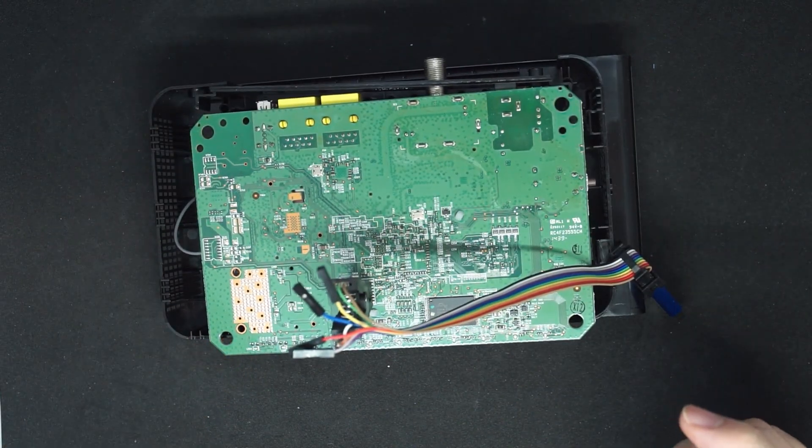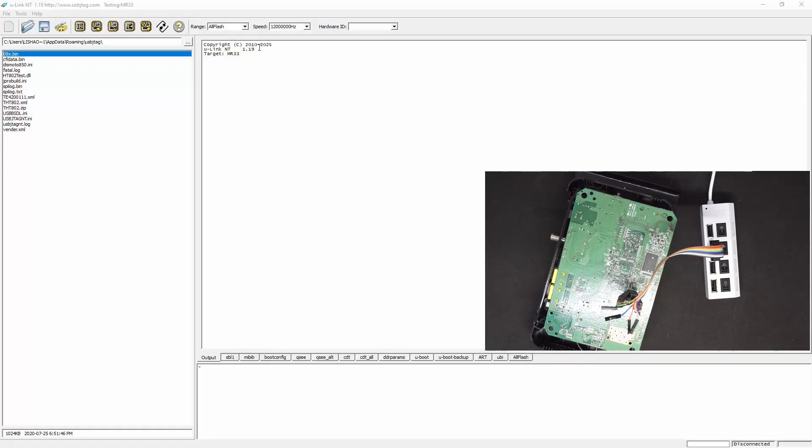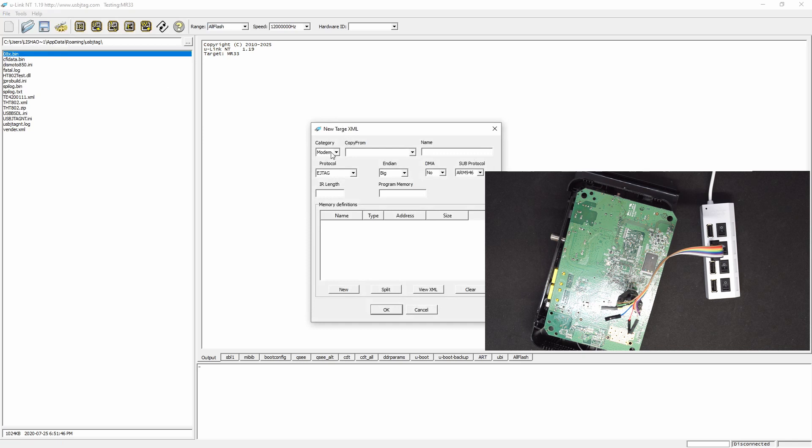Let's go to the software and make the XML for it. I'm going to create a new target XML — this is a modem. We are going to copy from, let's say, 5102, which is SPI flash. We call this Netgear C3000 SPI, and the size will be — we rename this as SPI and the size is only 512, so this will be 8000.